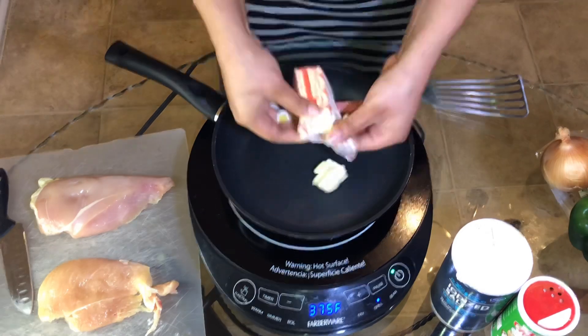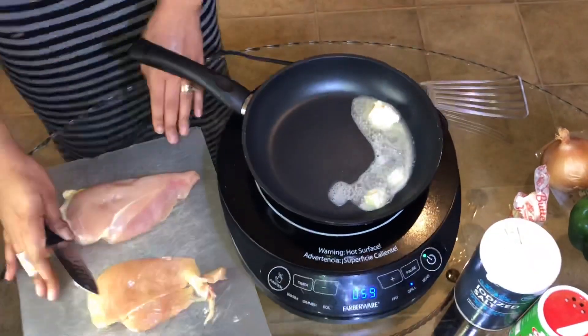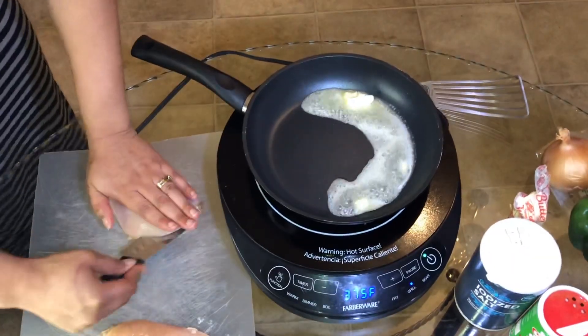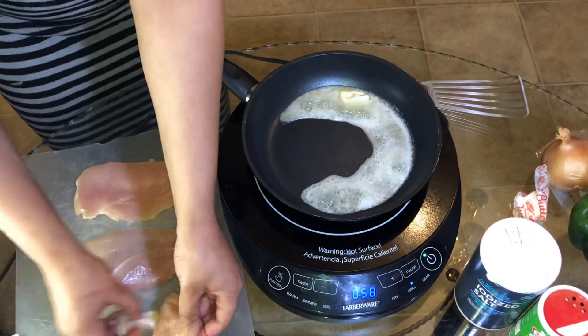Hey guys, welcome to my channel! What I'm doing right now is melting some butter and going ahead and making brown butter. In the meantime while I'm waiting on this, I'm going to cut up my chicken breast — I'm going to fillet it in half and season it on both sides.